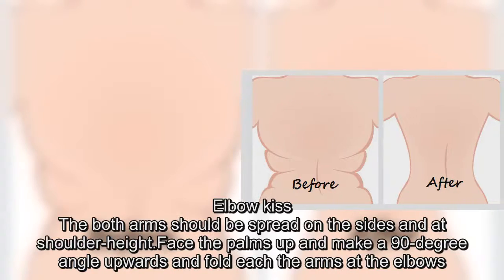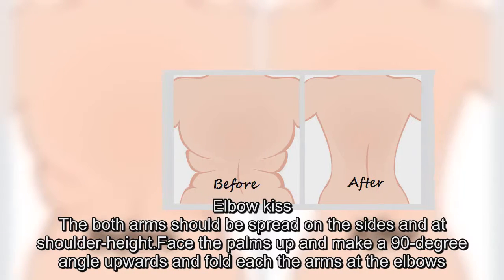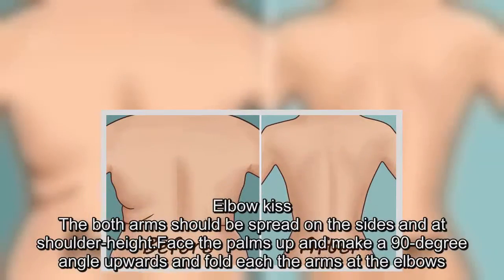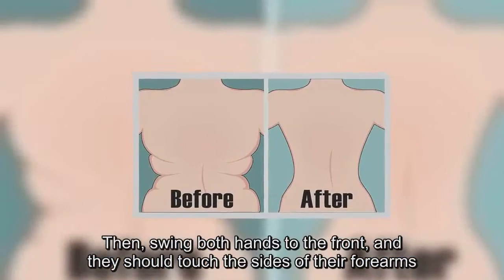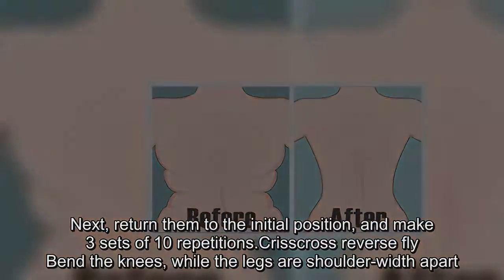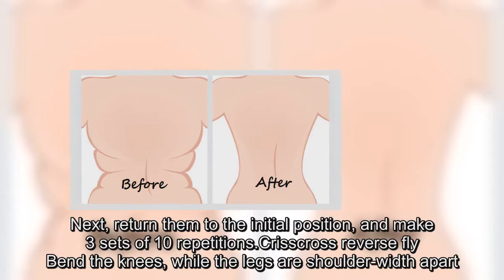The neck should be extended in a circular motion. Repeat in three sets of ten repetitions. Elbow kiss: both arms should be spread on the sides and at shoulder height. Face the palms up and make a 90-degree angle upwards, and fold each arm at the elbows. Then swing both hands to the front and they should touch the sides of their forearms. Return them to the initial position and make three sets of ten repetitions.